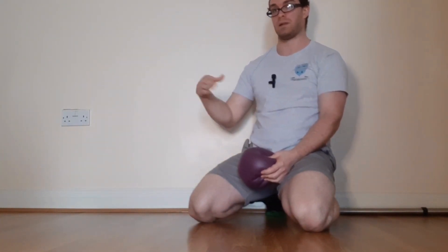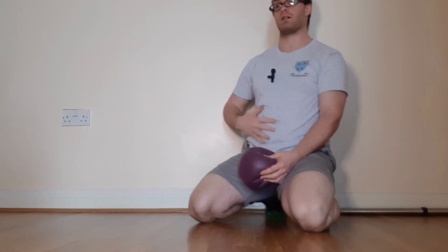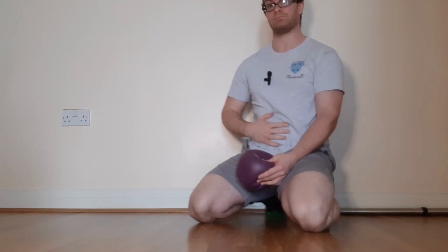So the sequence is: one minute starting fairly static — just breathe and get used to the sensation of having the ball in your gut, especially if it's your first time — and then slowly start to expand out across your entire abdomen.